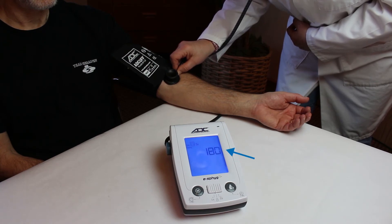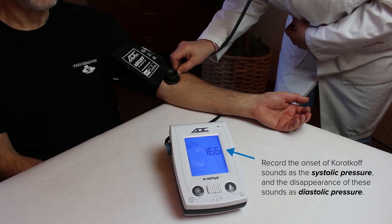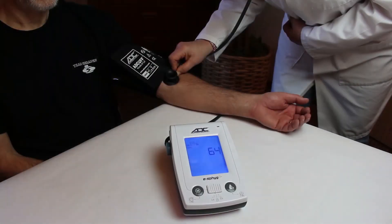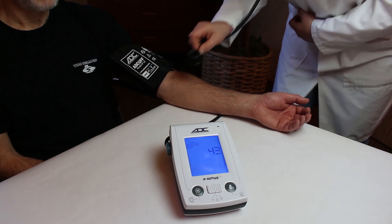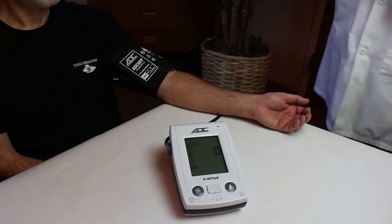When the cuff reaches maximum pressure, deflation will begin automatically and you can begin auscultation. Take note of the systolic and diastolic values as if you were measuring with a sphygmomanometer. When the cuff deflates to 20mm of mercury, the remaining pressure will vent automatically and the unit will enter standby mode. You can push the start-stop button at any time during deflation to vent and enter standby mode.